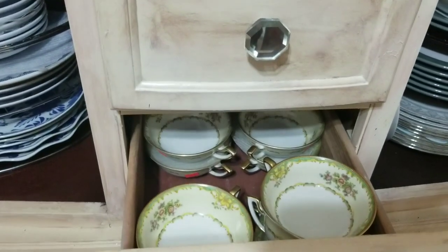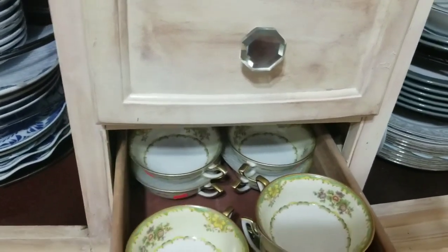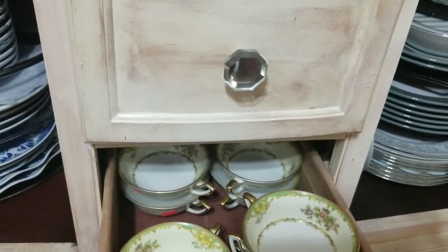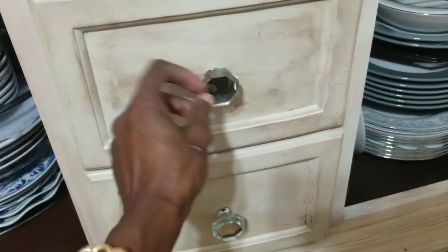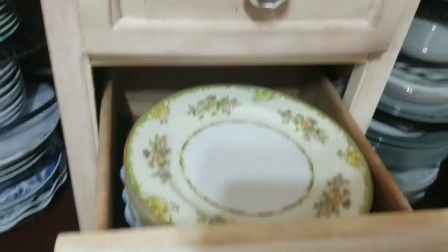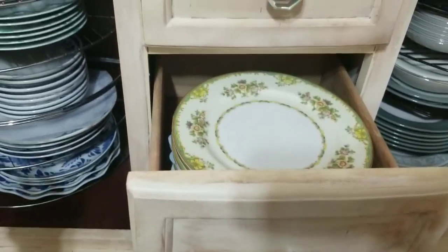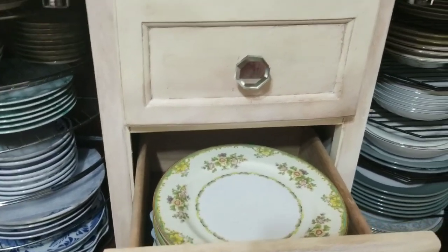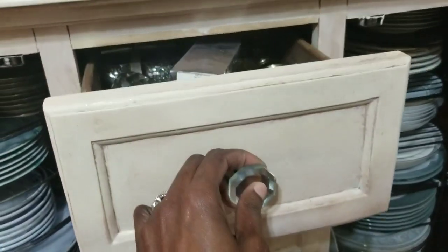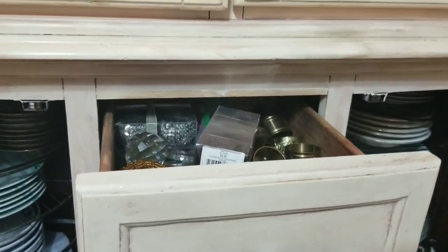I put some of them in here — these are cups, or I think they're soup bowls, but in my house they're going to do what I tell them to do. This is the other set of dishes and the blue sticking out on the side is the felt I put between every piece to cushion the dishes. On the top here are the napkin rings.